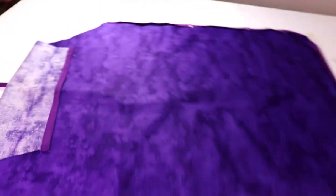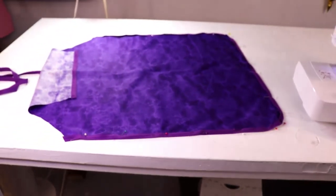Next I put tape on the large section at the bottom. I also made the bottom corners of the apron curve to make sewing around them easier. Use as many pins as you need.